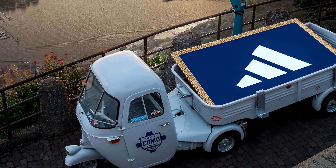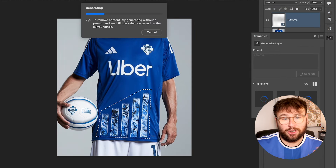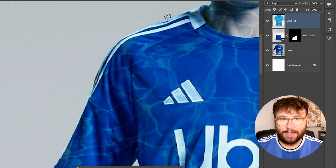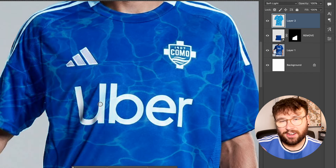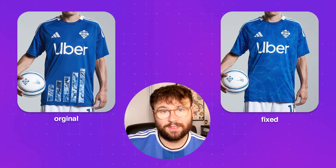Next up is another big letdown — Como's Adidas kit. Como coming up to Serie A, getting Adidas who are doing amazing things right now, and then they pulled this out. It's got those strange lines at the bottom that make no sense. I cleaned it up by getting rid of those lines — and to be fair, that alone makes the kit better. But I also added a water texture to it, because the lines were supposed to be water-themed, and Como on the lake makes sense. It elevates it nicely.